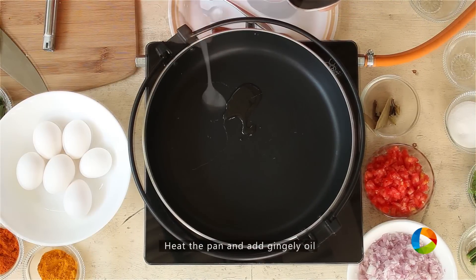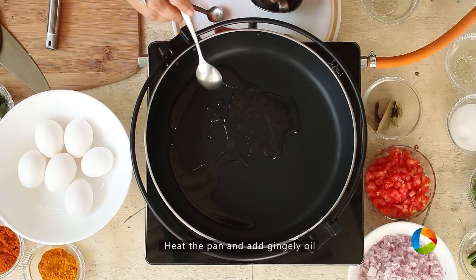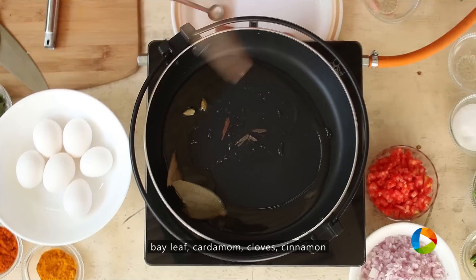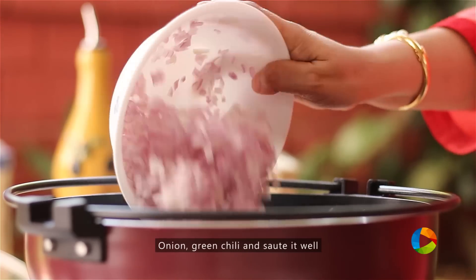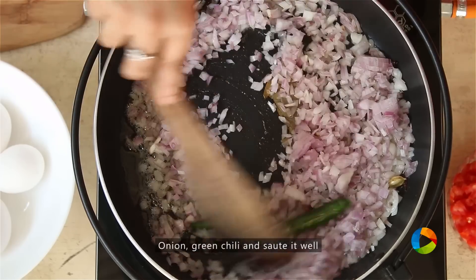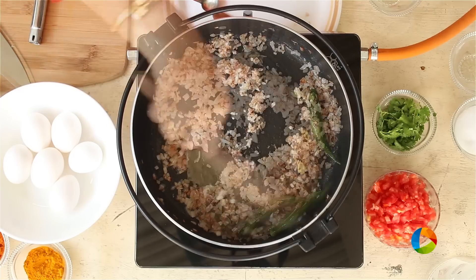Now I'm going to sauté a few ingredients. Take about 2 tbsp of gingerly oil. Add the whole spices — that is the bay leaf, cardamom, clove, and cinnamon. Add the onions; I have 2 onions that are finely chopped, and the green chillies. Sauté it till the onions are nice and brown.